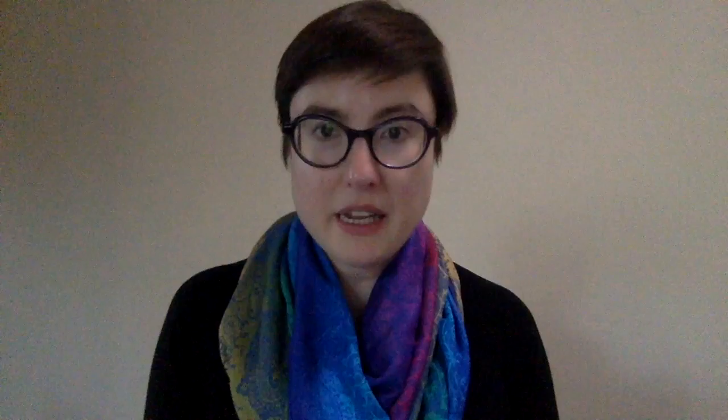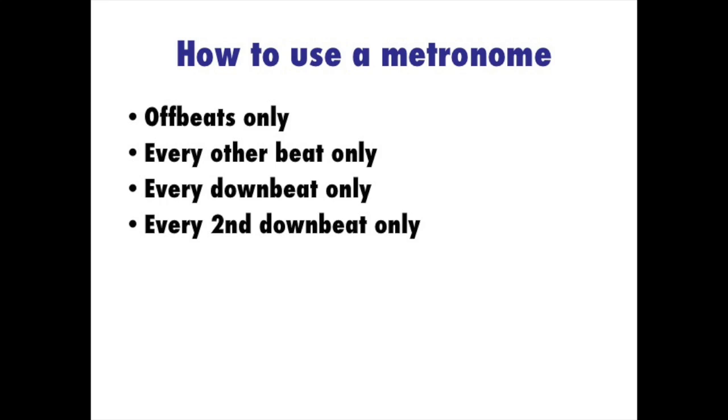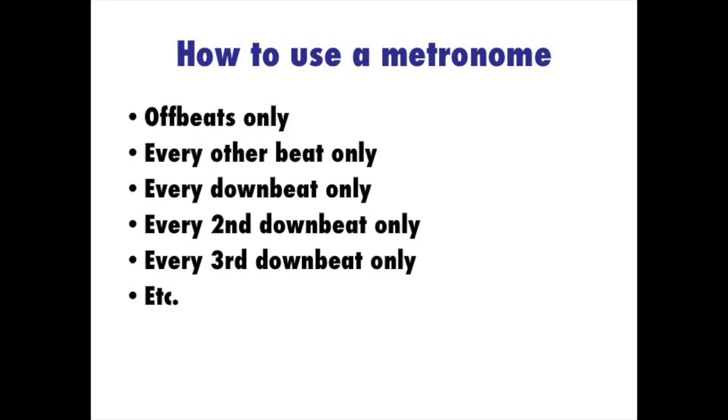The next step is to have your metronome click every other beat — so if you're in four-four, have it click on one and three, or two and four. Next step after that: click every downbeat only, then every other downbeat, then every third downbeat, and so on. What this does is make those parts of your brain that have to turn on when the metronome is off more and more responsible for keeping you steady, while you still have the objective metronome checking in with you every once in a while to keep you honest.